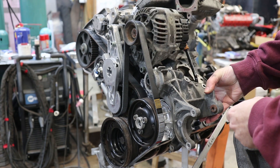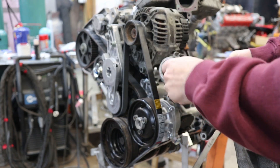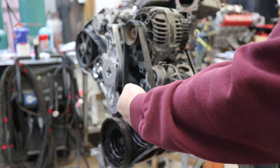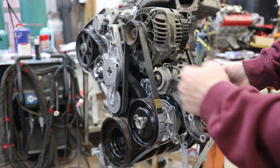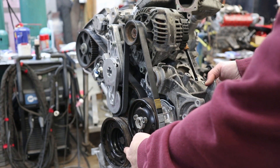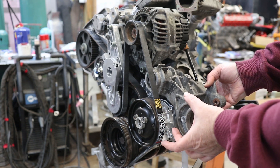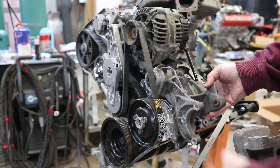The power steering pump was run off the serpentine belt. The radiator fan was on this bearing, also run off the serpentine belt. So the serpentine belt went kind of behind the radiator fan to the power steering pump and then back to the main crank. The water pump pulley was driven off of another belt and a second pulley that was on the power steering pump right here — so this was driven off of this one.